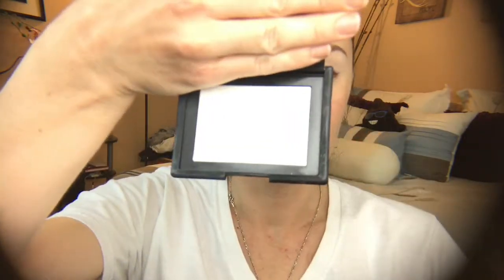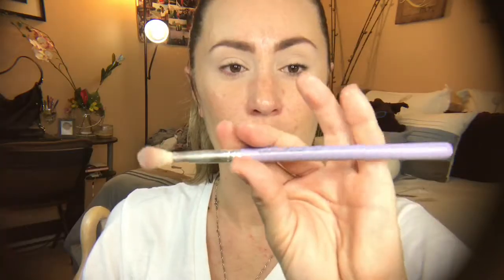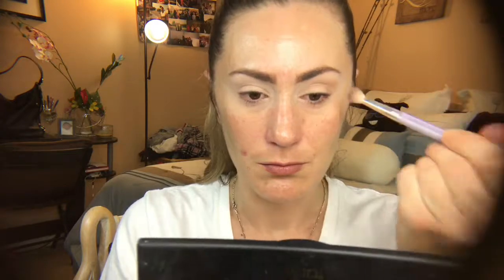I'm setting with my Zoeva 105 luxe highlight brush using my NARS translucent crystal powder. I'm using my Tarte tartiest pro palette today with my Bedellum Tools 785 brush, going in with the shade bold as my transition shade, starting on the outer part of my eyelid.